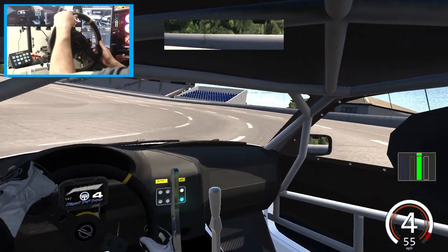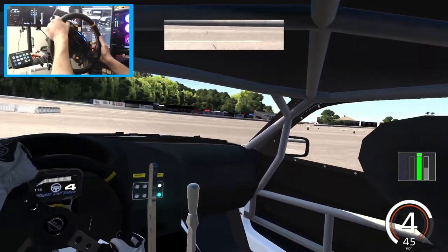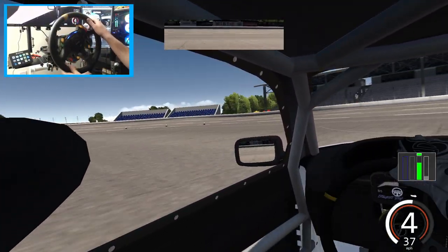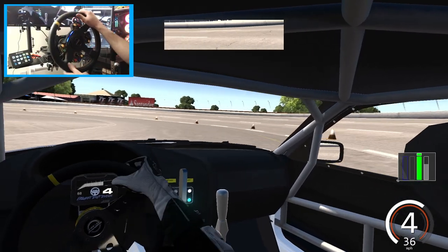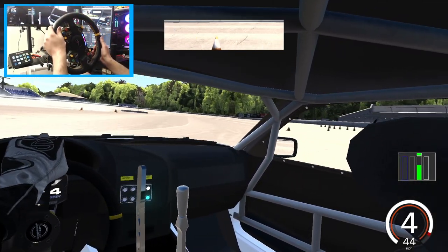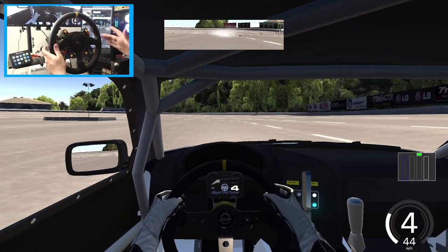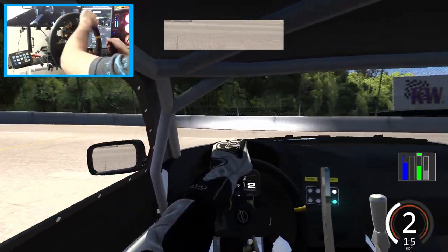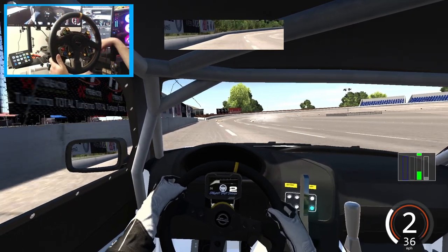Trying to keep it probably a little low for the first run just to get acclimated to the car. Came off that bank a little bit too early, trying not to hit the handbrake there. This is just on a base tune — running a basic line on this car, not fully on the wall yet. Doing a little shakedown, and now I'm going to throw myself up higher onto the wall.